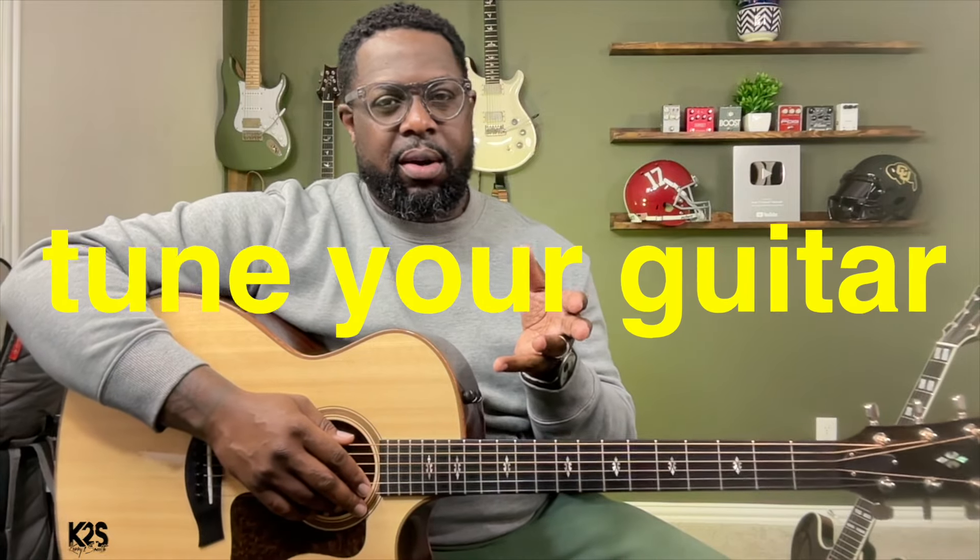I want to start with something simple: just learn how to tune your guitar. I think a lot of times guitar players try to bite off more than they can chew, and it gets overwhelming and they feel like they can't do it. So simply start out with just trying to tune your guitar — get a tuner, put it on your headstock, and practice tuning your guitar.